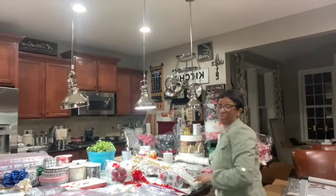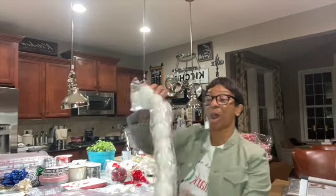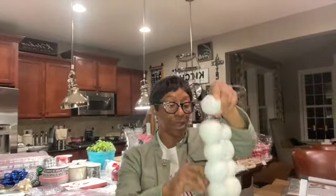The next garland I have is the snowball garland. This is on my Amazon as well. Pick yourself up a couple of these and connect them and you'll have a snowball garland.